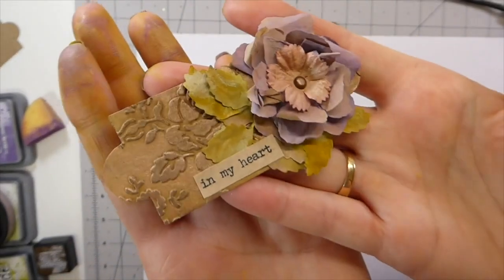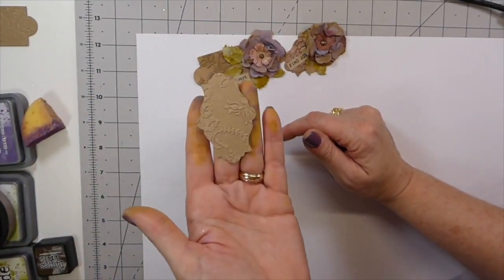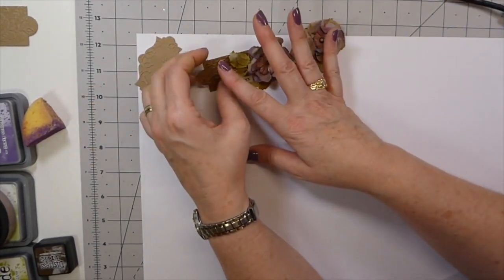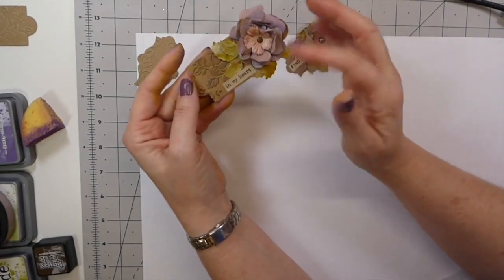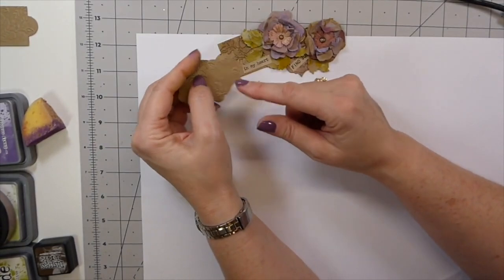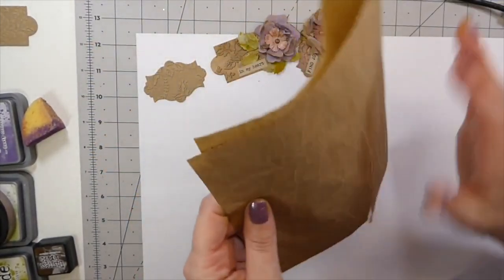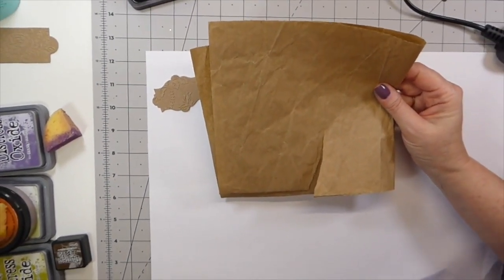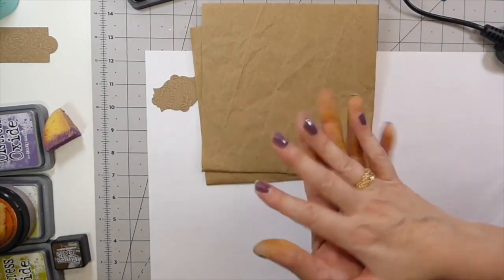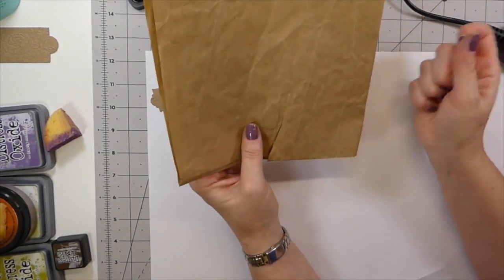Let me share some supplies you're going to need. I used a fairly heavyweight craft cardstock — you could use white, but for this project I wanted it to be really subtle. I love my purples and greens, and I just love how these came out, so that's why I opted for the craft cardstock. The other thing is this packing paper that you get — when we cleared out my mother-in-law's house, she had stacks of this that she had flattened out. I was like, yes!